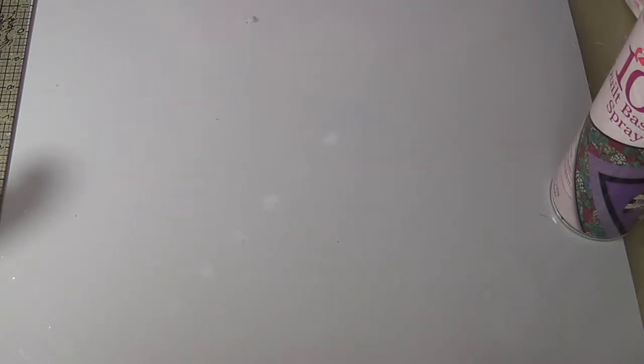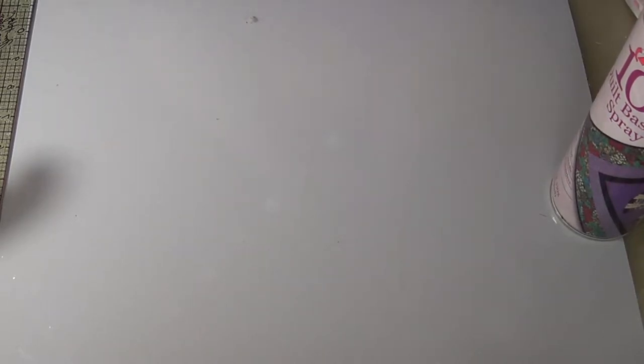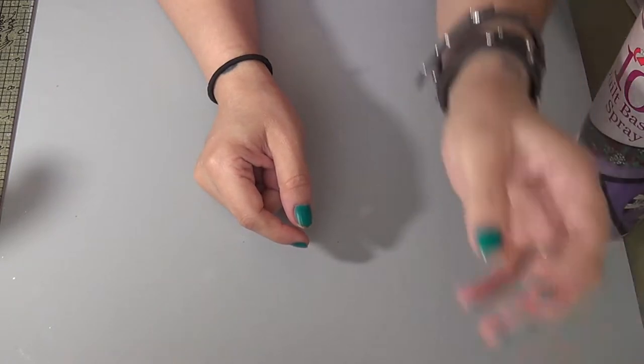Hi everybody, today I'm here to share my design team package for Helmer Adhesives. This is my second term with Helmer — I really like their products. It's a variety of adhesives and also cleaners; for example, there's one that cleans scissors, removes wax, sticky residue, and so on. I'll put the link to the website down below, but you can also find their products at Joann's and Hobby Lobby. All the information will be in the description along with the creative team blog, since we have new team members.